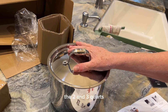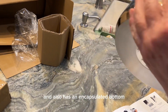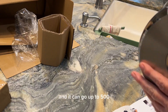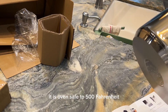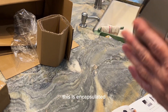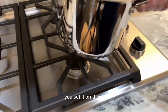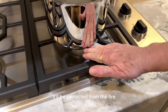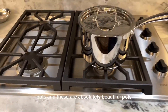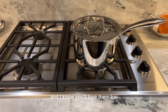The two and three-quart sizes also have an encapsulated bottom and a stainless steel lid. It is oven safe up to 500 degrees Fahrenheit. When you set it on the stove, it'll be protected from the fire. These are absolutely beautiful pots and I really love them — I can't wait to use them and I know you'll love them too.